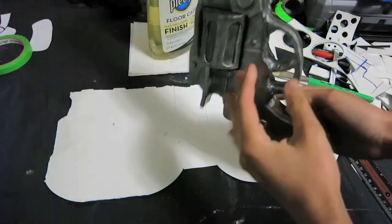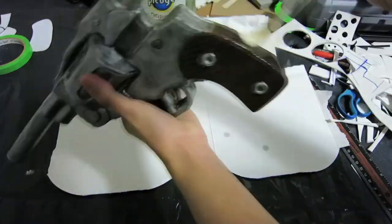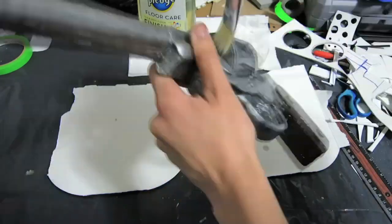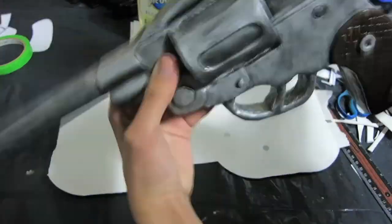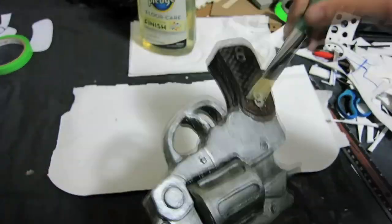The last step is sealing the paint on the weapon or pistol or whatever you're making. That's taking floor cleaner — which I'll link in the description below — and putting one layer over that whole pistol or weapon. I use Pledge floor cleaner, and you put on one thin layer with a paint brush, and now your paint is sealed and it won't be ruined or washed off in any way.